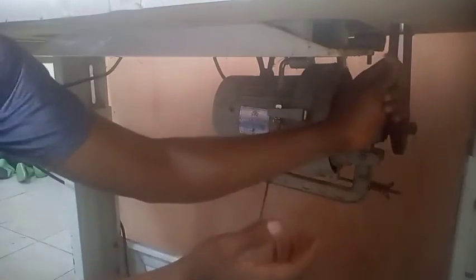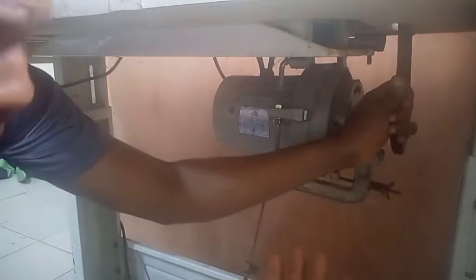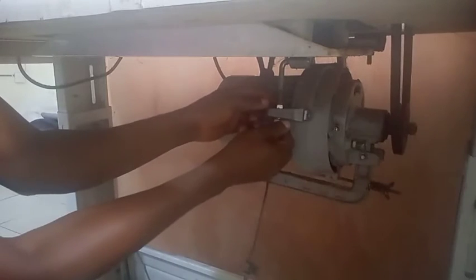When the belt is slack, it means the speed is reduced — the machine will be moving slower. But when the belt is tight, that means the machine will move faster, very very fast.